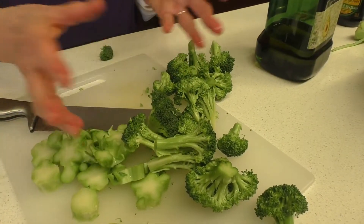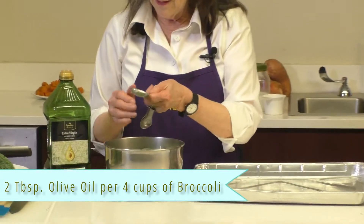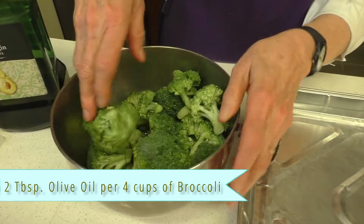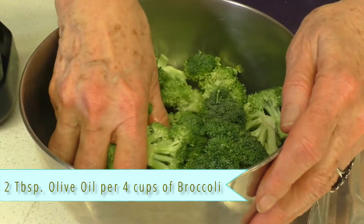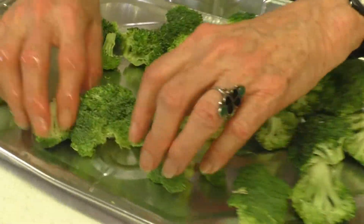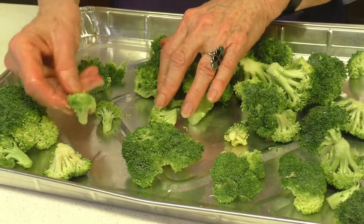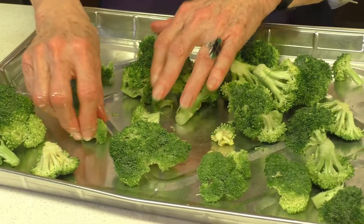Once you've done this with all of the broccoli, place it in a bowl and toss it with two tablespoons of olive oil for every four cups of broccoli. Spread the broccoli on a sheet pan and place it in the preheated oven. Don't crowd the broccoli because if you do it will steam instead of roast.